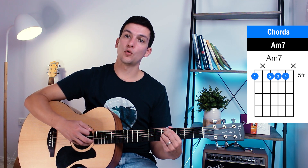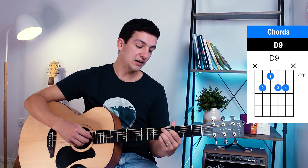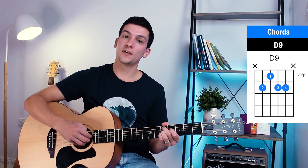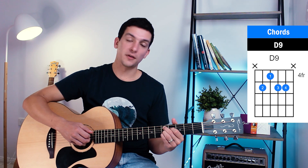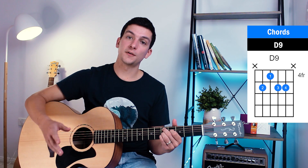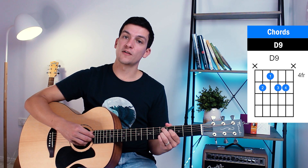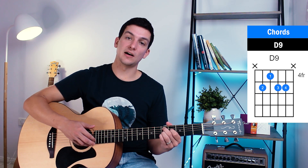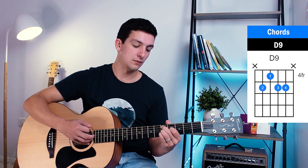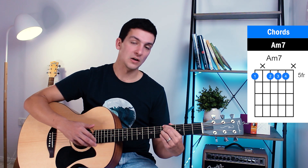On the A minor seven we go: six, four, down, up, then straight onto the new chord which is a D9. For D9: fifth fret of the fifth string, fourth fret of the fourth string, fifth fret of the third and second string — only playing strings five, four, three, and two, not six or one. So we go five, four, down, up. From A minor seven to D9.